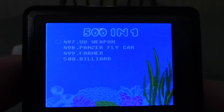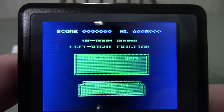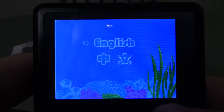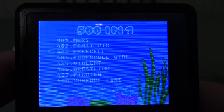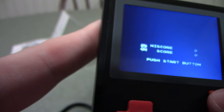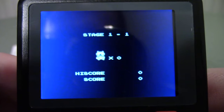We played the first game, let's play the 500th game. Billiard — this is just an eight-ball game they sniped off somebody else. Next. What else we got here — 'Fruit Pig.' 'Power Pull Girl' — you mean Power Puff? That's gonna be what this is. One of the Power Puff Girls with a really creepy palette.